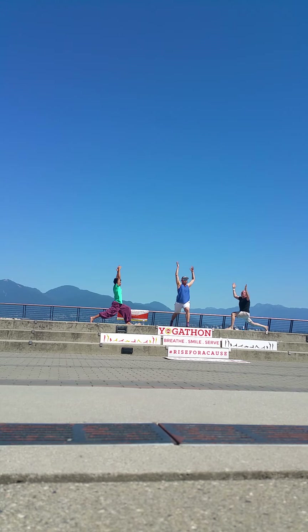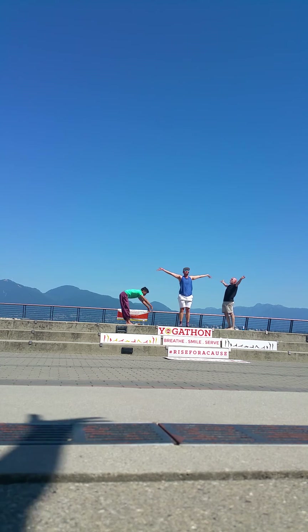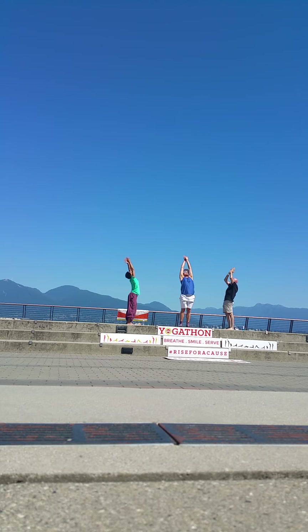Exhale, right arm forward, left arm back. Inhale, other side — right arm back. Inhale, arms up. Exhale, find the palms down and step right foot to left foot and fold. Inhale, arms come all the way up. Standing back bend. And exhale, palms to chest.